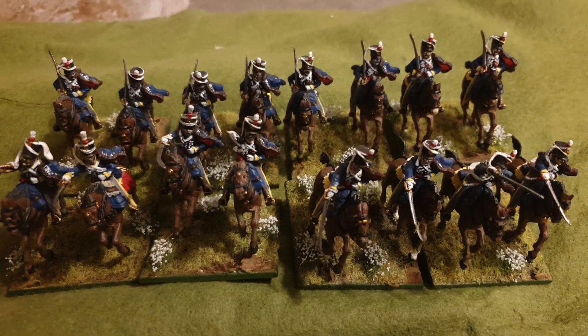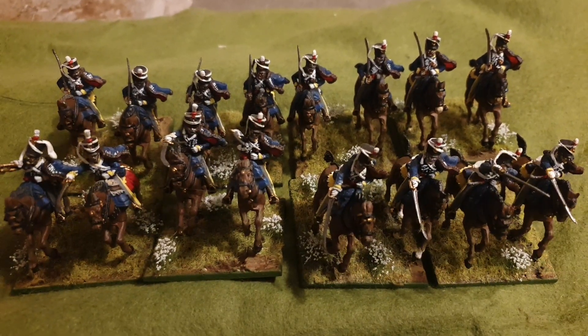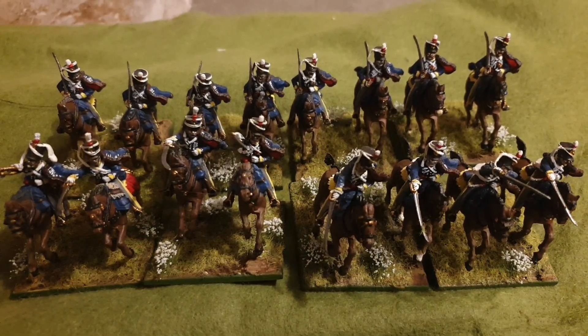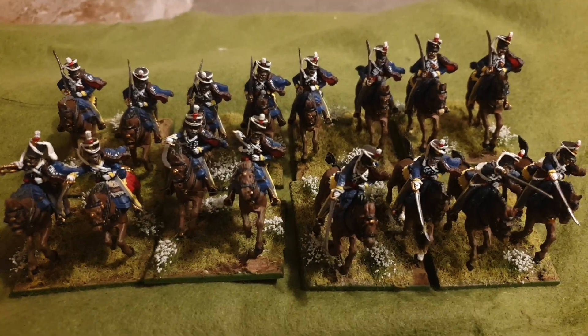The way that I do the videos is going to change slightly. I'm aiming on a Monday to do a video on a noob's guide to Napoleonic wargaming. Not sure how that will pan out yet but hopefully the first one will be on Monday.